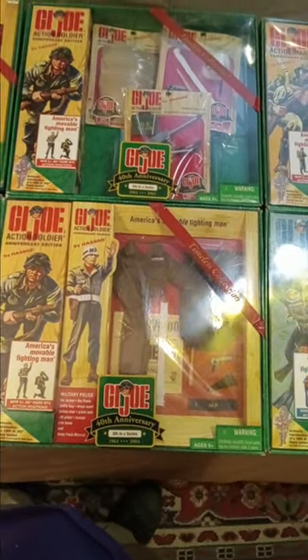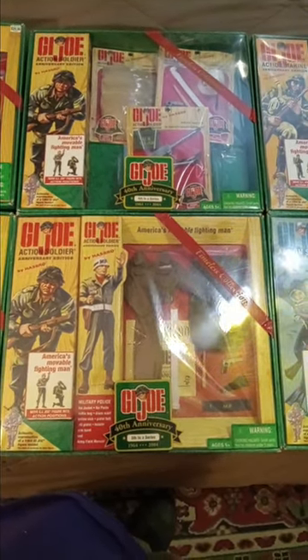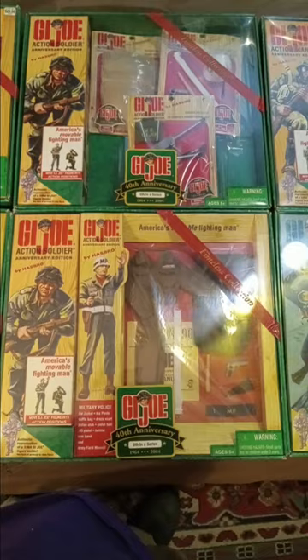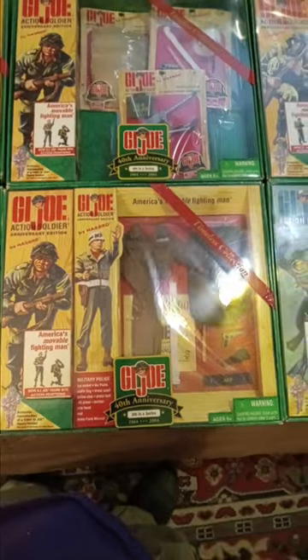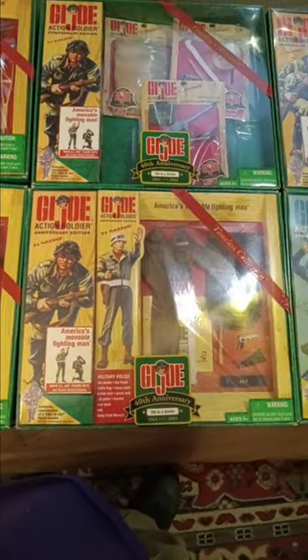Some of the sets they did not release, they made available to the G.I. Joe Collectors Club, and they were selling them for quite a bit of money. And now they're three times the price the club was offering them for, so I suppose that's because they're somewhat limited.